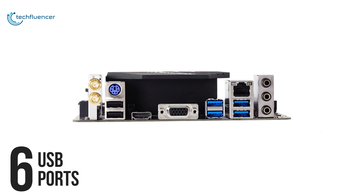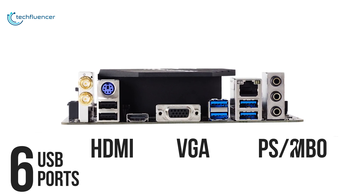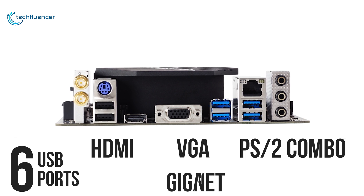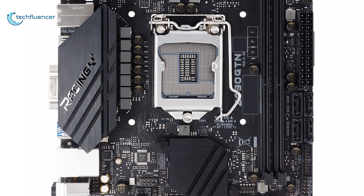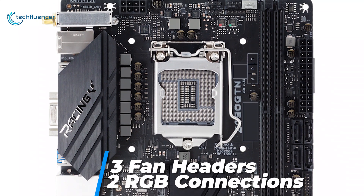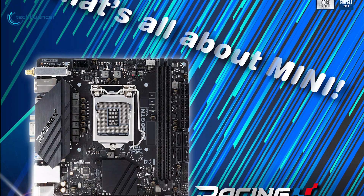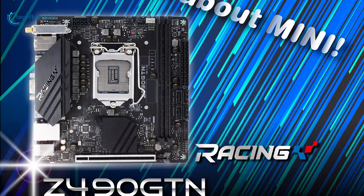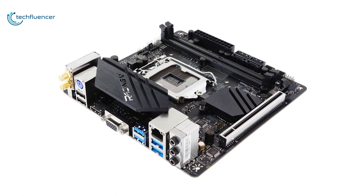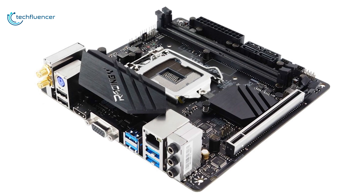It comes with six USB ports in the back along with one HDMI, VGA port, a PS/2 combo port, and a Gigabit Ethernet LAN port. There are plenty of headers internally, including three fan headers and two RGB connections. Although this motherboard offers a bit lower performance than its competitors on the market right now, with its price tag it will give more than enough performance, and thus has taken the number 5 position on our list.